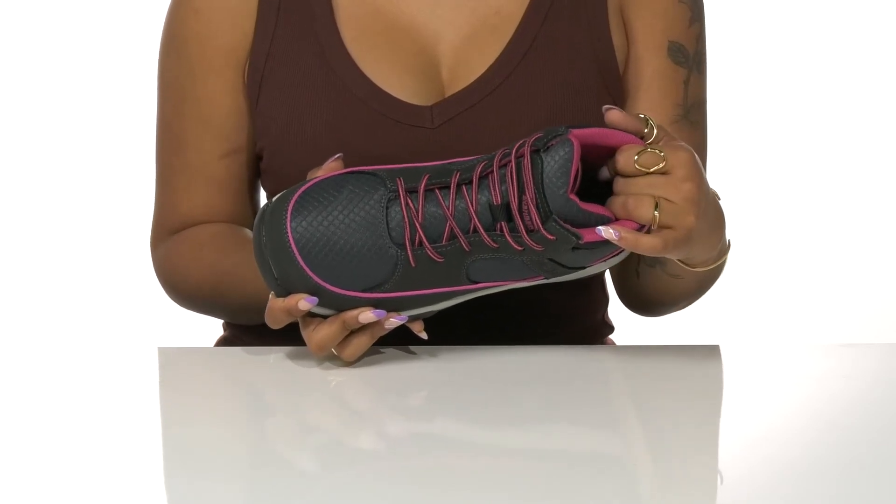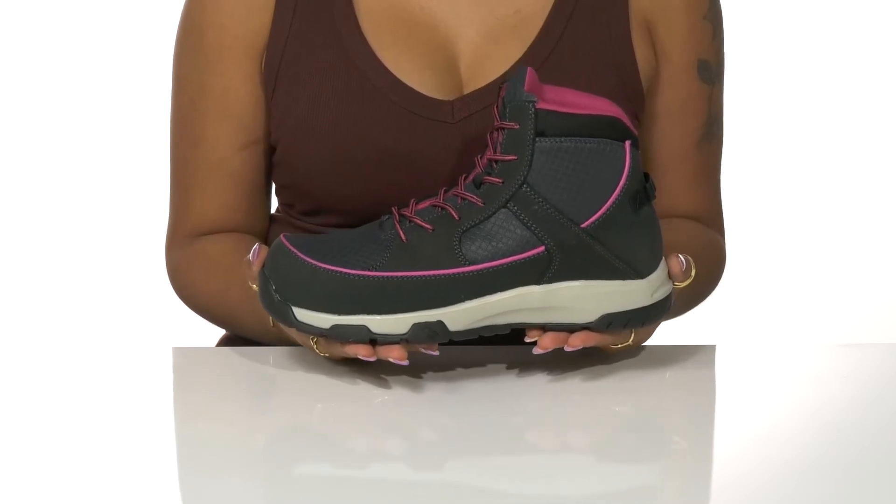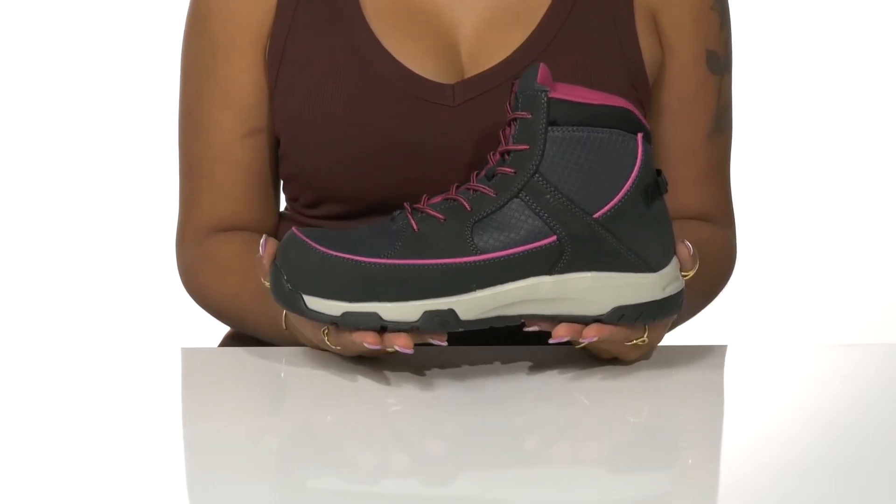Inside you'll find a textile lining with a removable foam footbed and a waterproof membrane construction keeping you comfy and dry. Combine fashion and function for your everyday needs with these shoes.